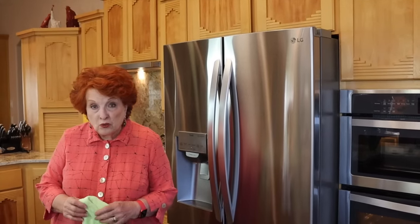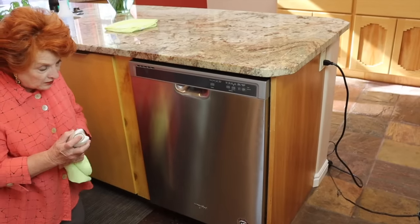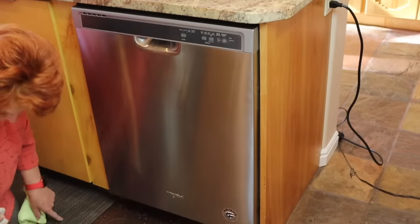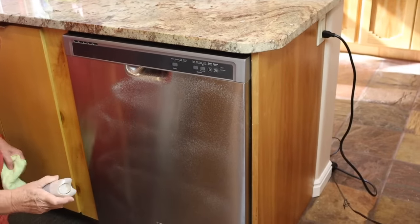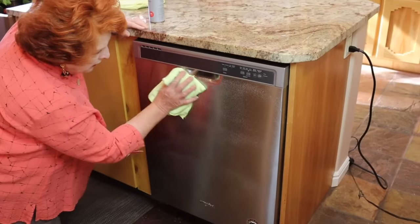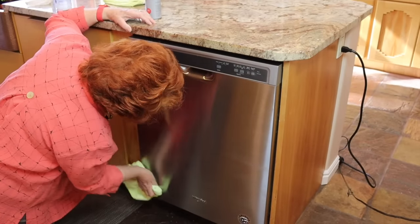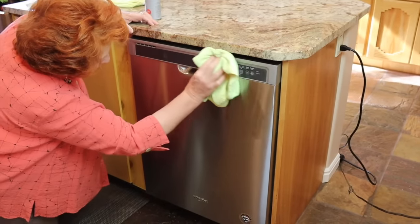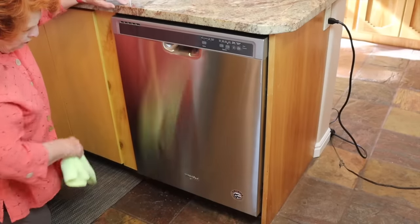Now let's come around and do the dishwasher, which is a mess. It's not as bad as I thought — since it's in the shadow most of the time it gets neglected. I can see some drips that go all the way to the bottom and some accumulation of dirt right here. I'm using the Wyman spray — stainless steel clean and polish — and going with the grain using a microfiber cloth. The grain runs this way, and all of those spots just immediately disappear. Fingerprints are gone, spots are gone, drip-downs are gone. Done. Pretty easy, less than a minute.